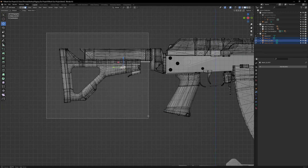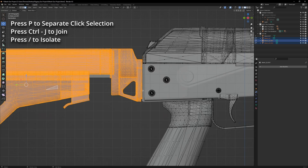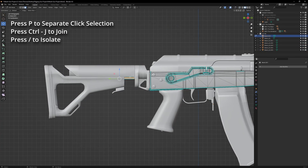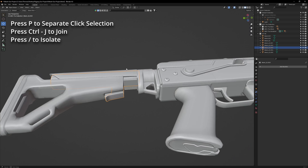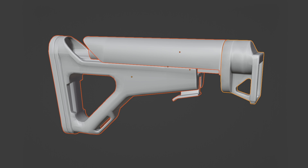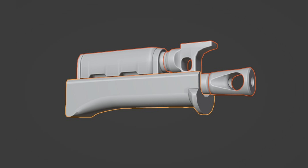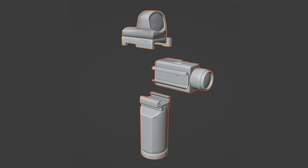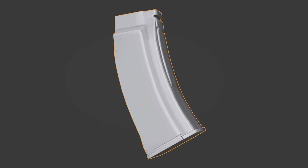Once you're done texturing, we can start field stripping this model in preparation for the kitbashing process. Go to edit mode and start face selecting components of the model, then separate them. We'll want to separate the stock, the pistol grip, the handguard, the Picatinny rails, the attachments connected to those rails, and finally the high-capacity magazine. Make sure to join together any detached segments that make up a component.